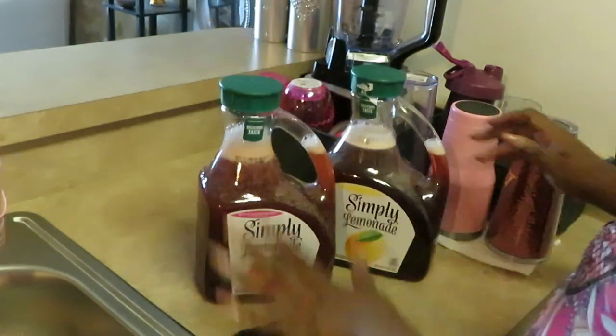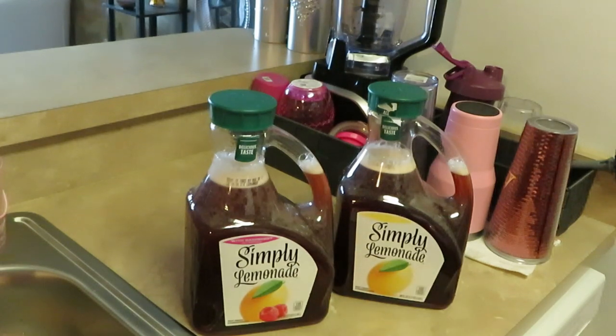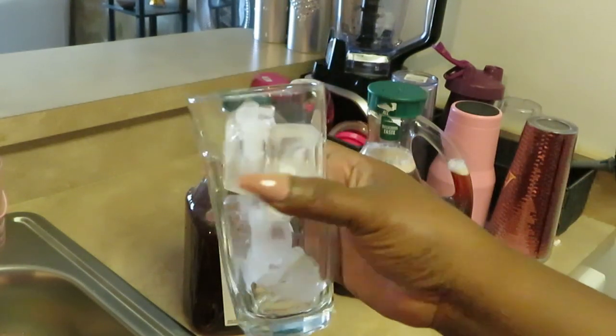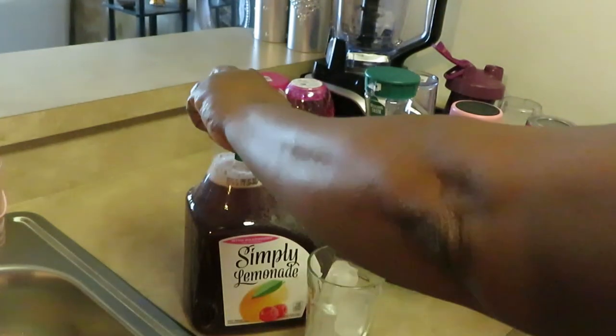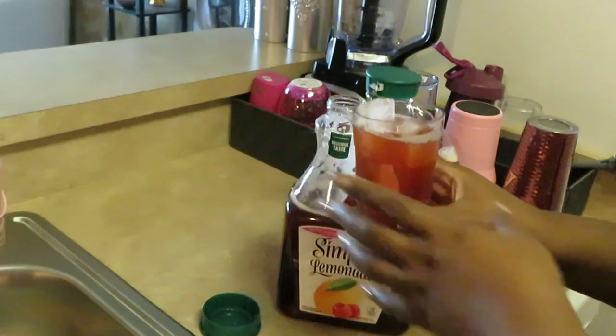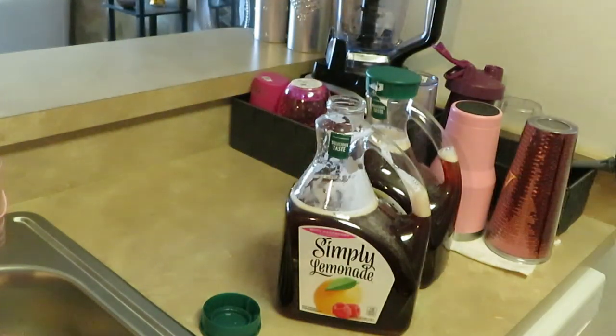And that's it, guys! We've got our two teas done. You can use whatever containers you want — I love using leftover containers, it's just easier for me. Now I've got my glass and I'm gonna go ahead and put some ice in it. Yes, we are ready for some raspberry tea! I love this tea, you guys. Publix always has it on sale. Oh, it looks amazing. Let me give it a sip — ah, that's the good stuff!